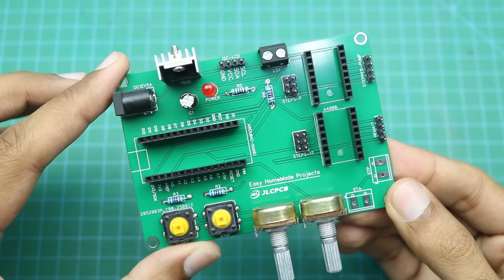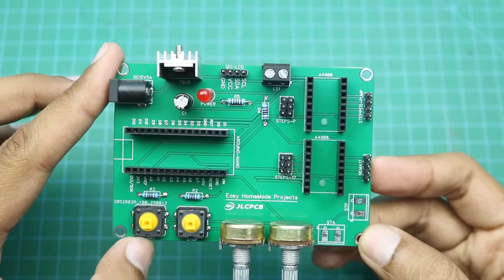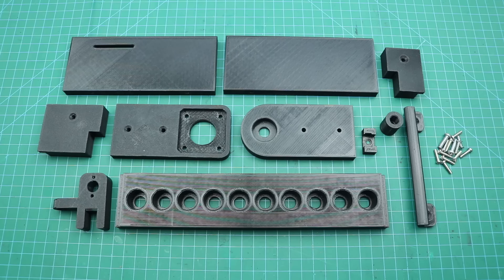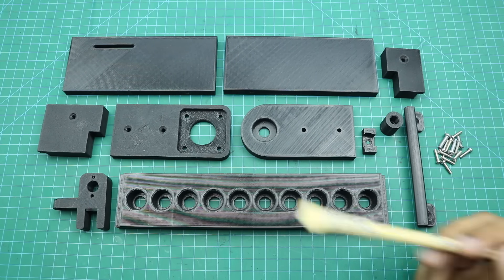Component soldering is done. Now we will collect all other materials required to complete our machine. Here are all the 3D printed parts needed to complete our filling machine.